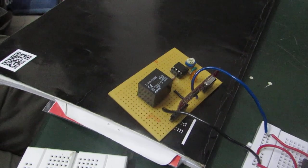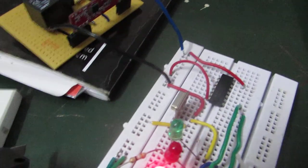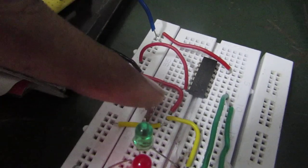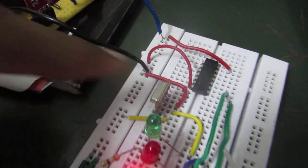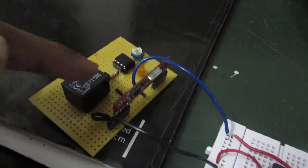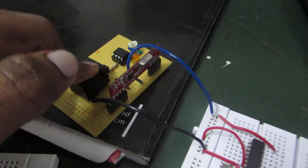This RF transmitter sends the data to the receiver module placed within the battery of the bike.